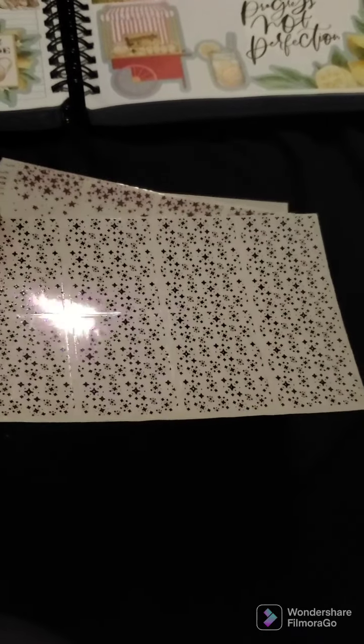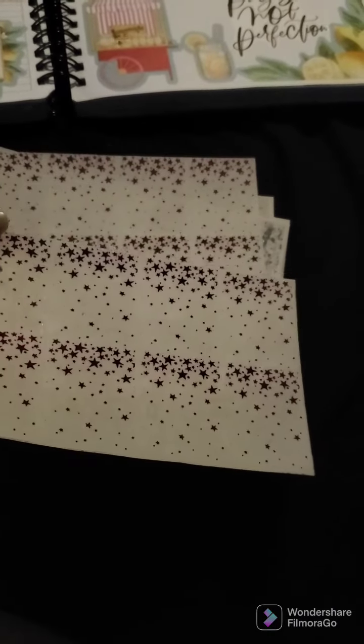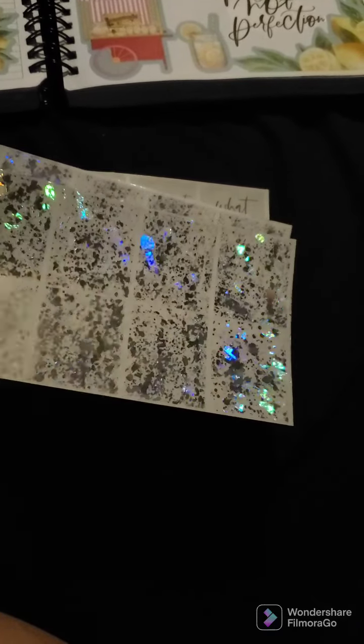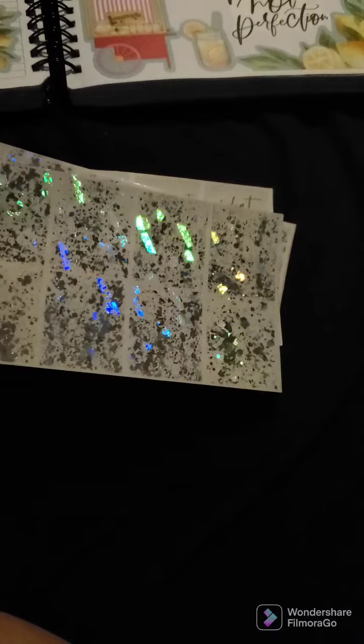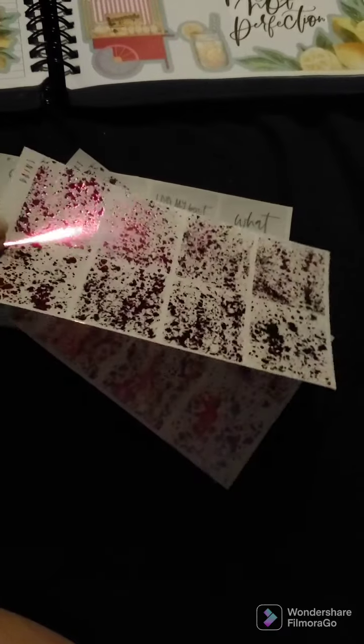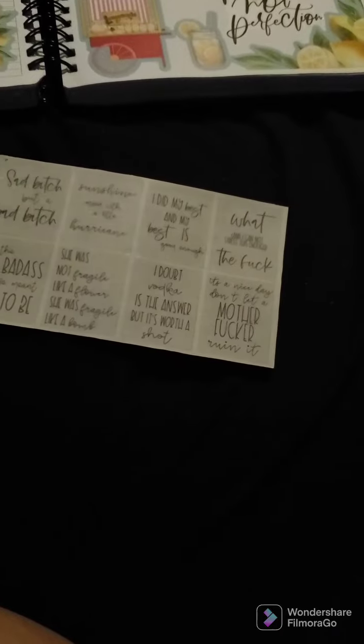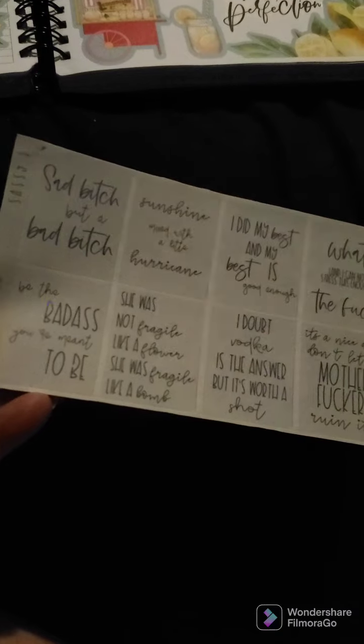These are bougie boxes or overlays — either one, same thing — in pink foil, like a magenta. I got two of those. Then I got this cool hollow crackle foil called 'Paint' — very pretty. I got two of those, and then also the Paint in pink crackle because pink is one of my favorite colors. I also got some hollow sassy quotes — very pretty.